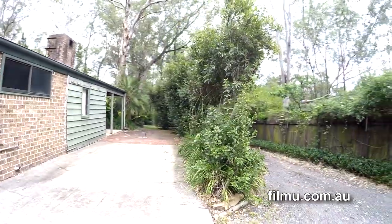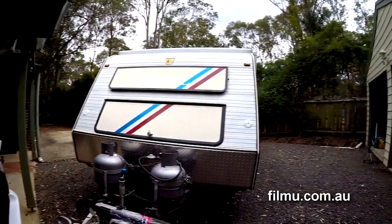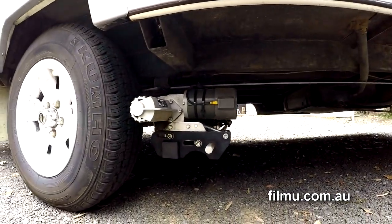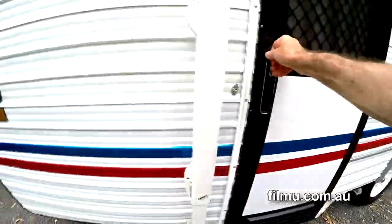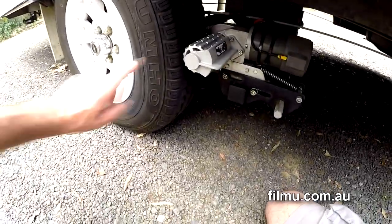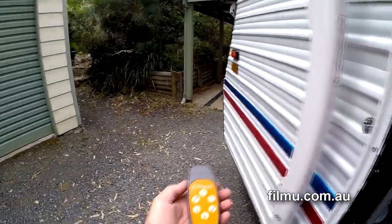We've tried the jockey wheel mounted ones — they don't work for us. This one's made by a company called Purple Line and they're chassis mounted, running off both wheels. They can be engaged from either side by the handle, and the one action locks it onto both wheels. It's powered by your caravan's battery and a handy remote control.